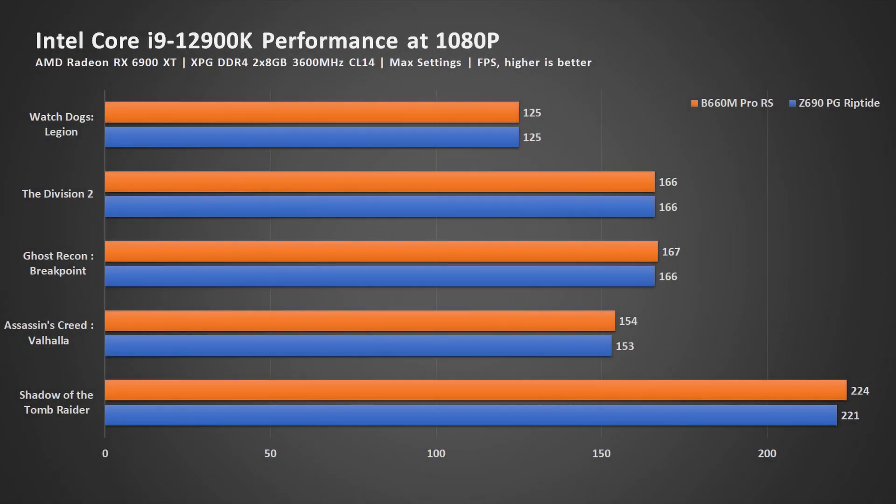Up next, let's look at the gaming benchmark. This is a comparison between the performance of this board and the Z690 PG Riptide. I'm using a bar chart right now simply because if I were to use the usual line chart, you wouldn't see anything because they are overlapping. For this set of benchmarks, I'm using games that I think are very sensitive to CPU clock speed. The purpose of this test is to find out whether the B660 holds back the performance of a high-end processor such as the Intel Core i9-12900K — and as you can see, it does not hold back the performance at all.